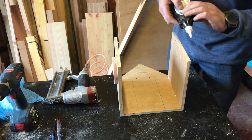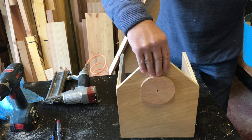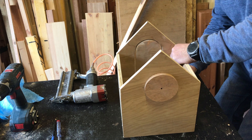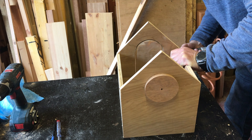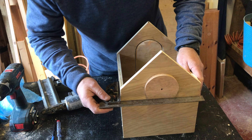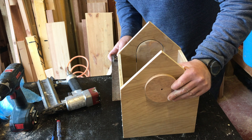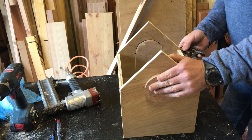I'm using a nail gun with glue on all the joints — it's a wood glue but it's waterproof. Make sure your birdhouse is square; keep it right from the start and it will be great.